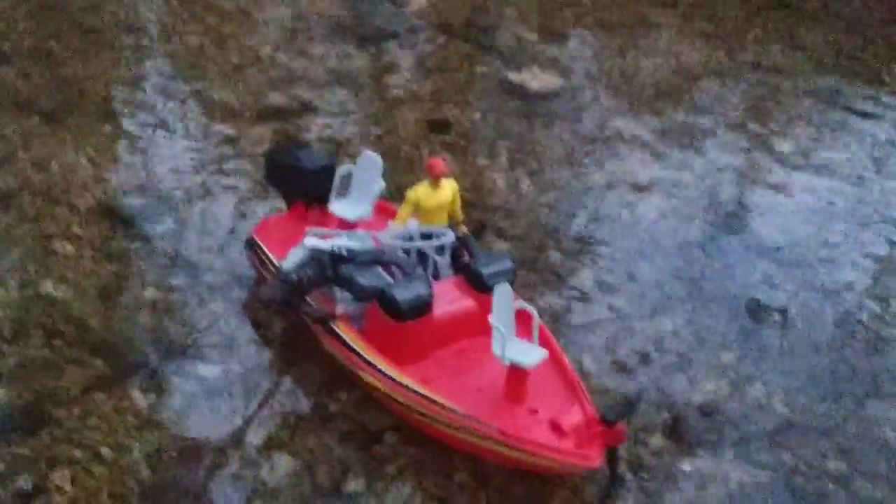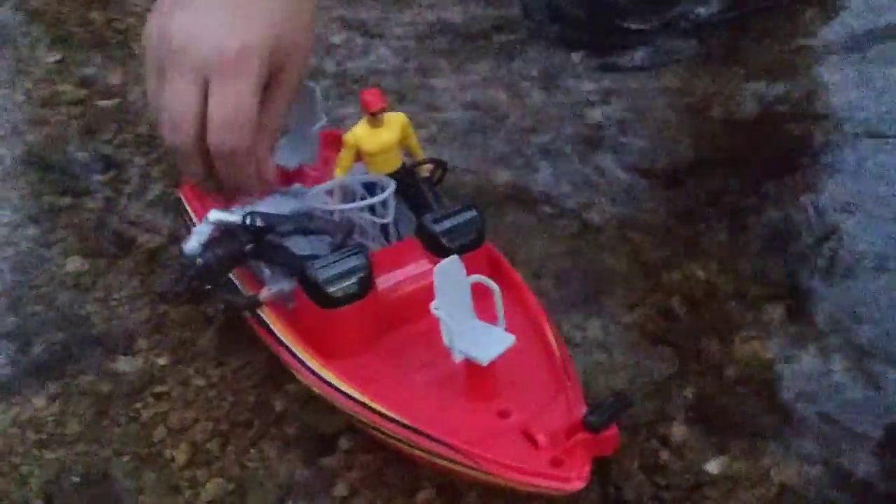You always gotta clip it back into place, like that. And then it actually works. And then there's also a net.